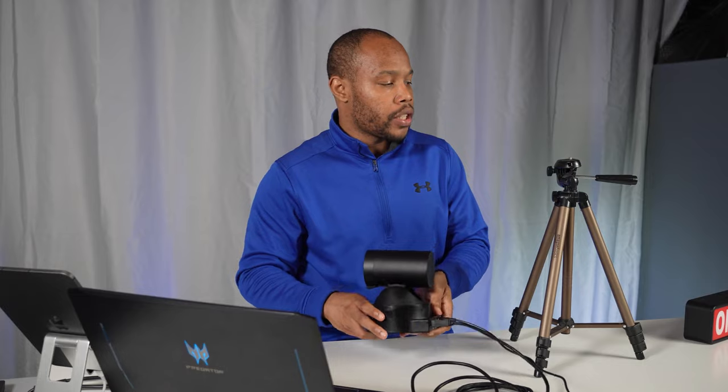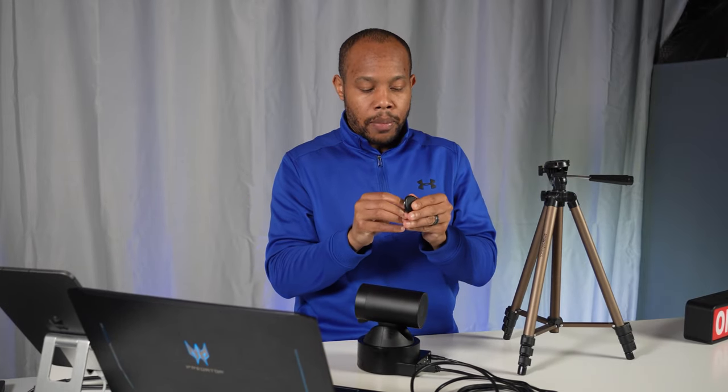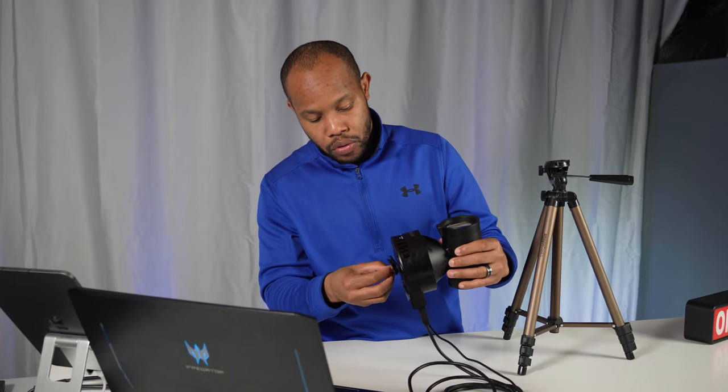Let me grab the 12 volt power connection and plug it in. Then I'm going to grab the included USB 3.0 cable, plug it into the back of the camera and into my laptop. Let's go ahead and get this camera turned around so it'll actually point and look at me. I'm also going to grab a tripod because right now this camera is sitting directly on the table. This camera does allow us to mount it on a tripod because of the quarter-inch thread on the bottom, so we'll grab our tripod adapter and screw that on.